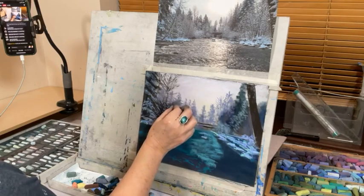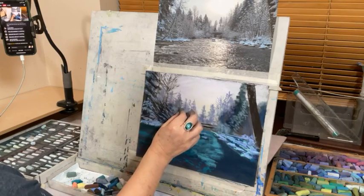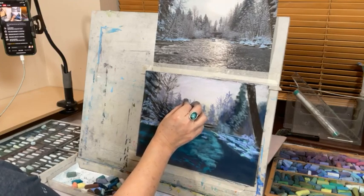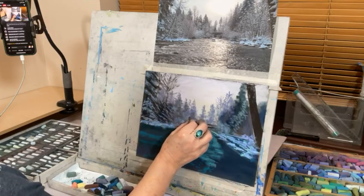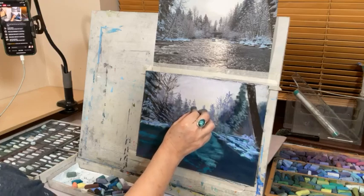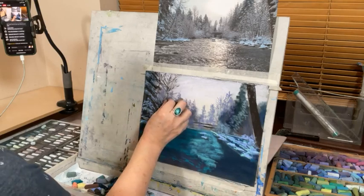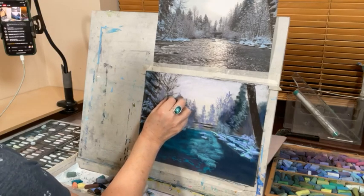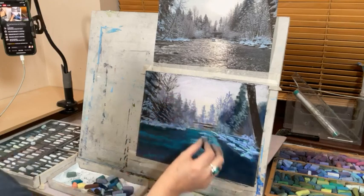Do I use water-based oils? No, I really can't get on with them — I find them so sticky. There's nothing quite like the feel of really high-quality buttery oils. We've actually got a demonstration soon at our local art club with somebody doing water-based oils, so it'll be interesting to see how they manage.